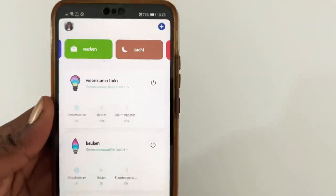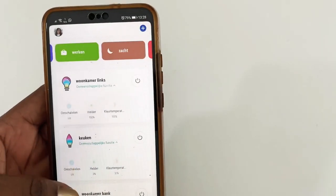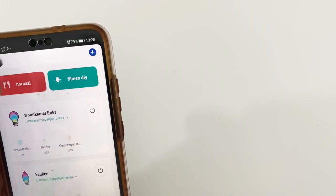What I also like is that you can operate each bulb separately, and it allows you to create your own pre-programs — as I did. So I have different programs for different times of the day or the week.